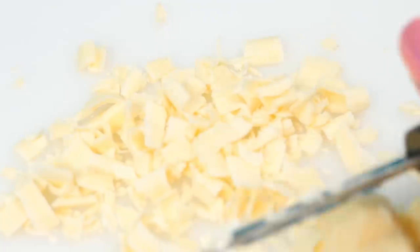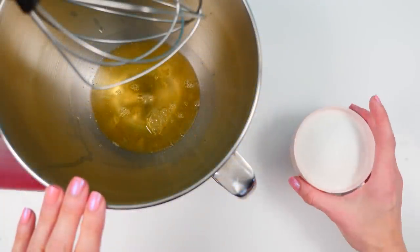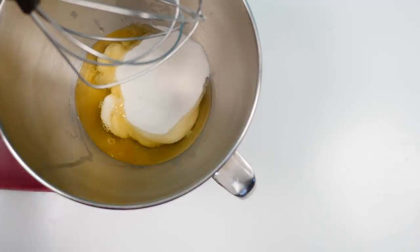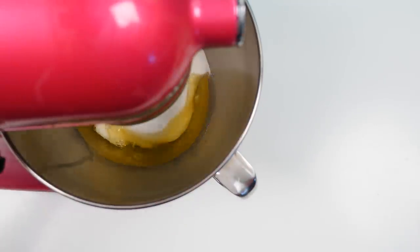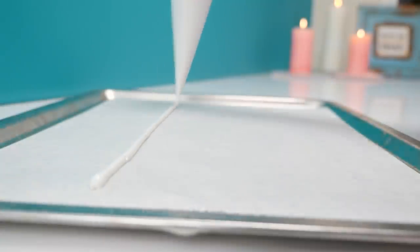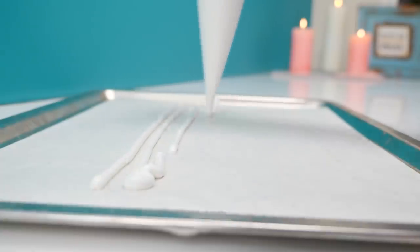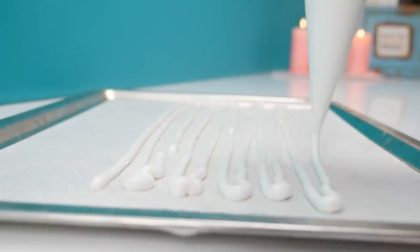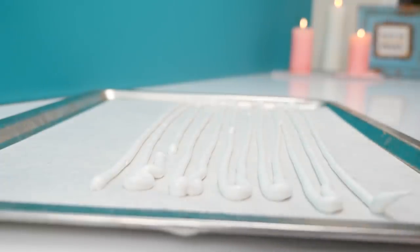Three of the other flavors have crispy meringue on the outside, so we'll make another batch of meringue but this time with a slightly higher sugar content so it makes a crunchier meringue. Whip it up like before and then pipe half of it onto baking paper in long thin lines. We're going to chop these up so don't worry if they don't look pretty — I'm just making them thin so they'll dry out quicker in the oven.